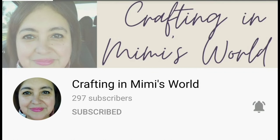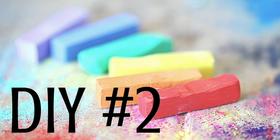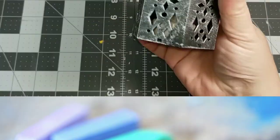I am in collaboration today with Crafting in a Mimi's World with my friend Jackie. We bonded in December over gingerbread and she's just been such a wonderful friend to me. I hope you go and check out her channel, give her some love and subscribe — she does some amazing, wonderful DIYs.